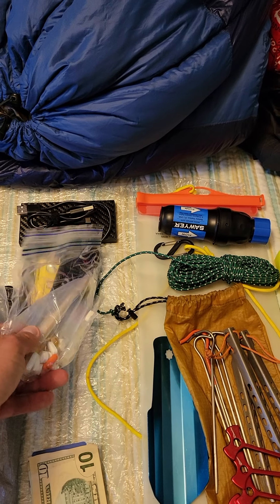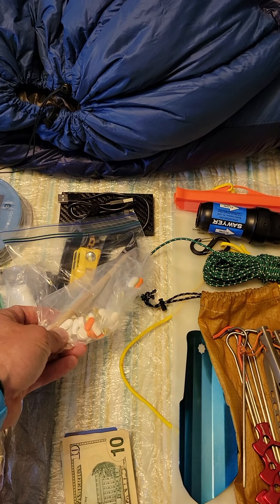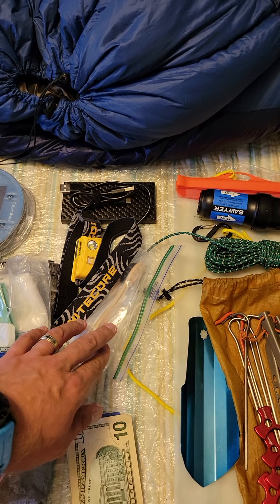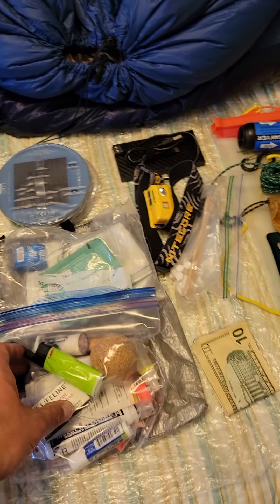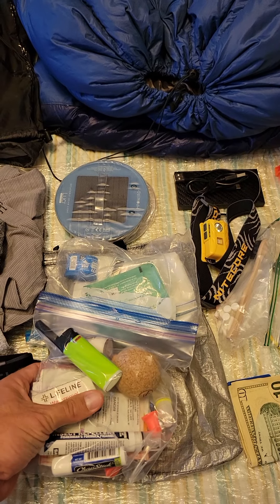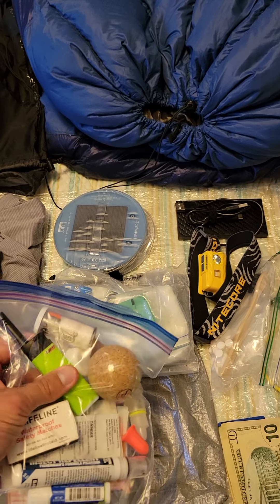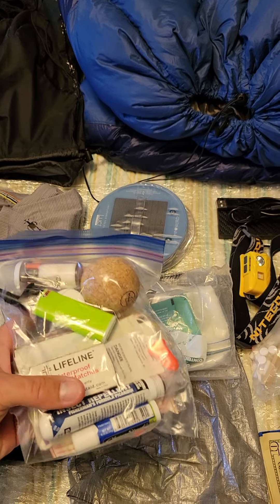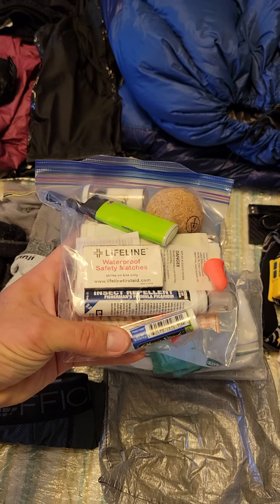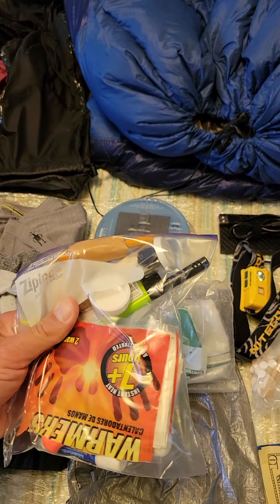Here is my toothbrush and vitamins. I found these chewable toothpaste tabs. Cash and card. Kind of like repair, first aid, and stuff like that — fire starting. I found this Bic lighter that's got an extension to it. I use this ball to roll on my feet. There's some insect repellant in there, chapstick, matches, hand warmers, and ibuprofen.